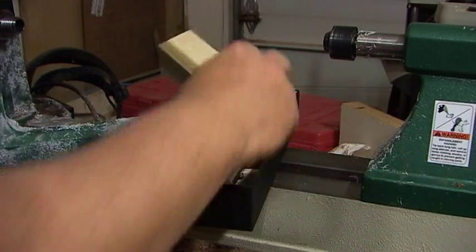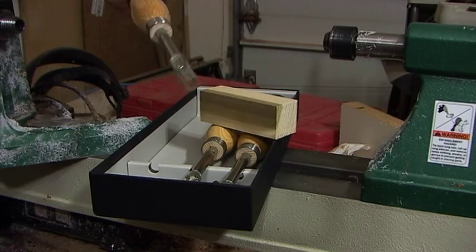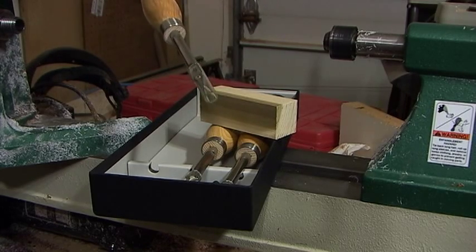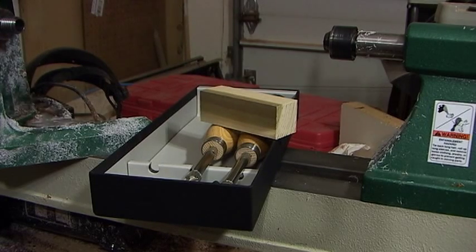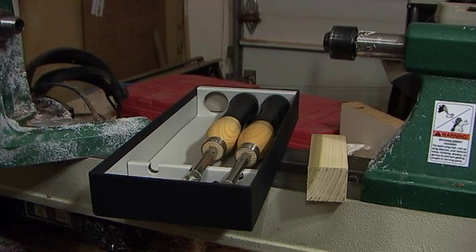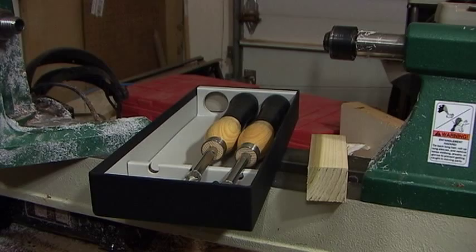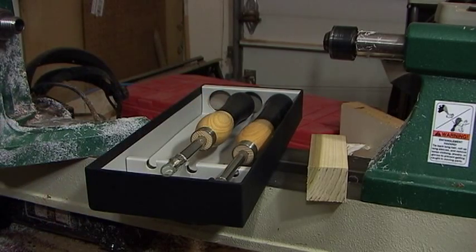I'm going to chuck up this piece of poplar and make a top for my nephew. He saw one I made earlier and liked it, so we're going to go ahead and make this one. This one's for you, Taylor. I'm also going to make your magnet, don't worry. Let's get started — we're going to give these new tools a try making some toys this Christmas.